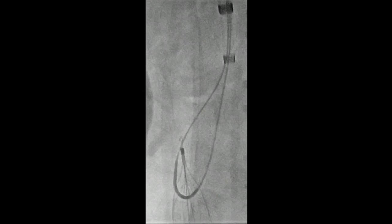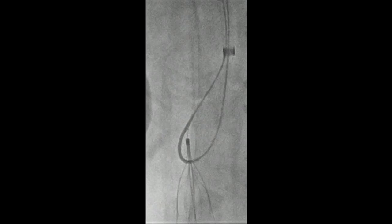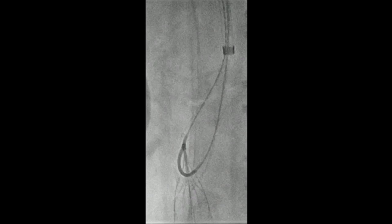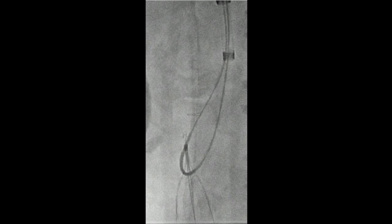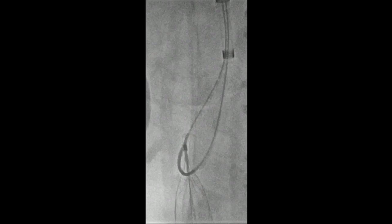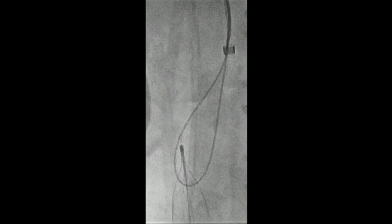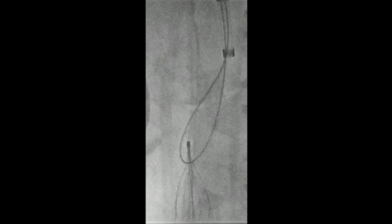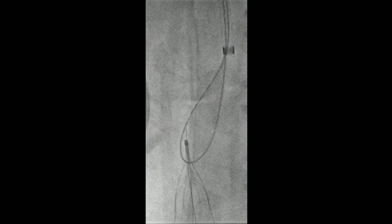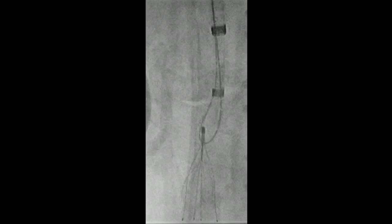What we've done now, as you can see, is we've exteriorized both ends of the wire, so we can put some tension on the wire superiorly and advance the sheath hopefully down towards the tip of the filter. You've got to use a 260 wire. We've exteriorized both ends so we've got a loop around this — that means we can pull up on it and attempt to pull the hook off the wall. Now we're taking the catheter out because we're going to replace it with a snare. We're pulling up, using the wire to direct towards the apex.